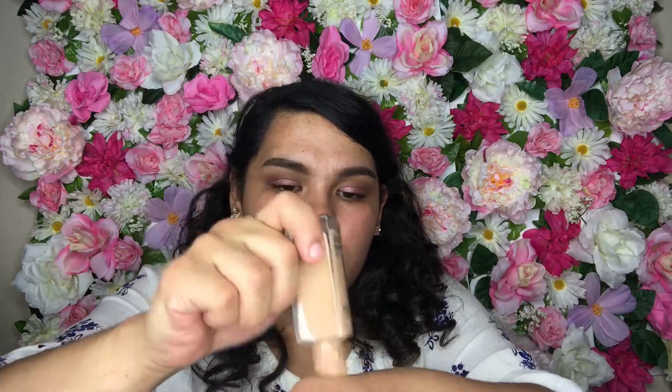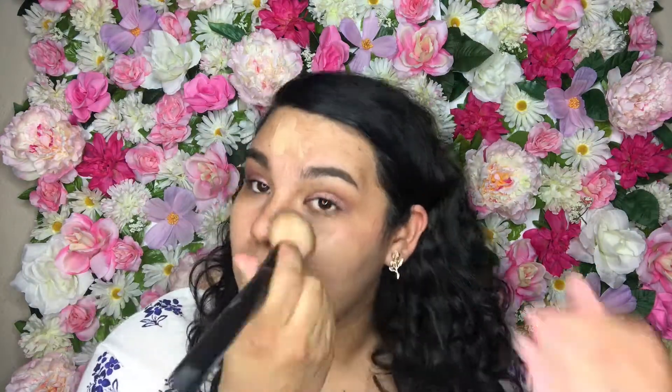Do the same thing to the other eye. I probably messed up right there but it's okay — seven minutes on the clock. Really fast, applying my mascara. I'm honestly the worst at applying mascara. Next, my foundation — I literally just put it on my face, grab a brush, and go. I find it easier and a little bit faster to apply foundation with a brush.